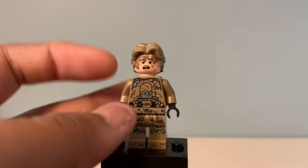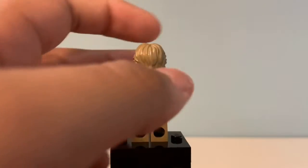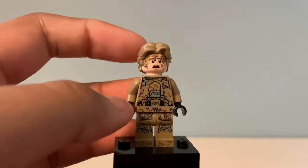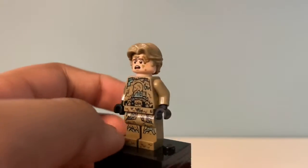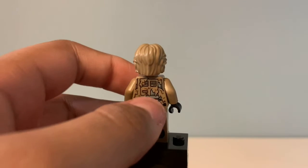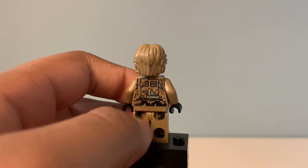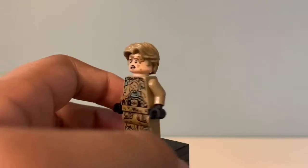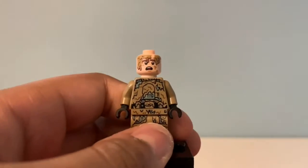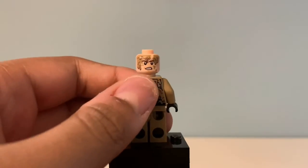I do really like his hair piece — it's exclusive to this polybag and I don't think they've ever made it in that color before. There's mud everywhere, even on his knee pads, all around him — looks like Clayface. On the back you can see what looks like a backpack or something, with mud covering him all around. On one side he has a shocked or scared expression, and on the other he looks kind of mad or determined.